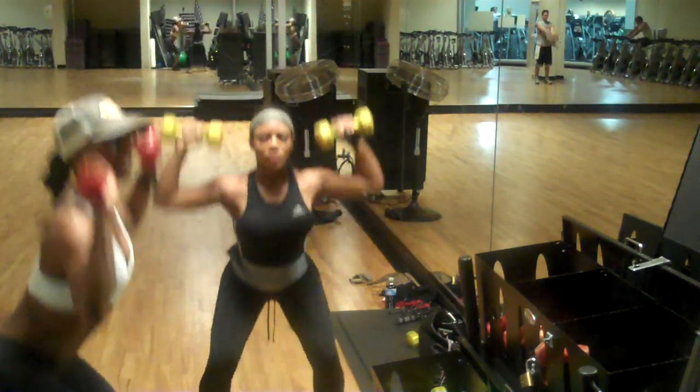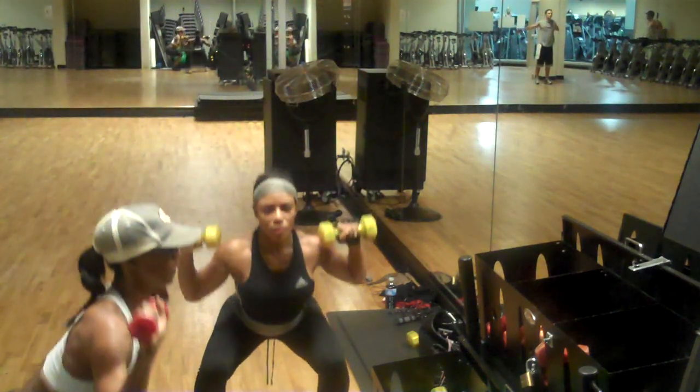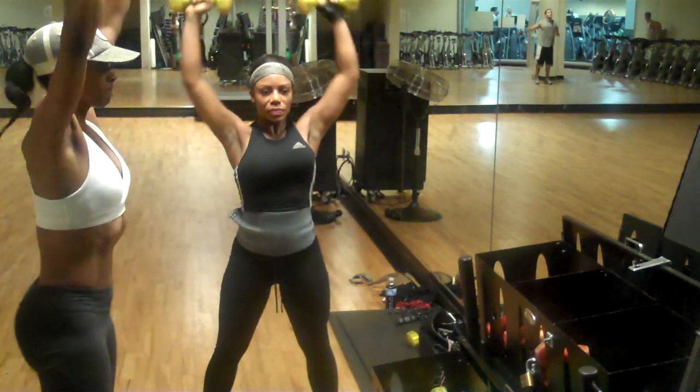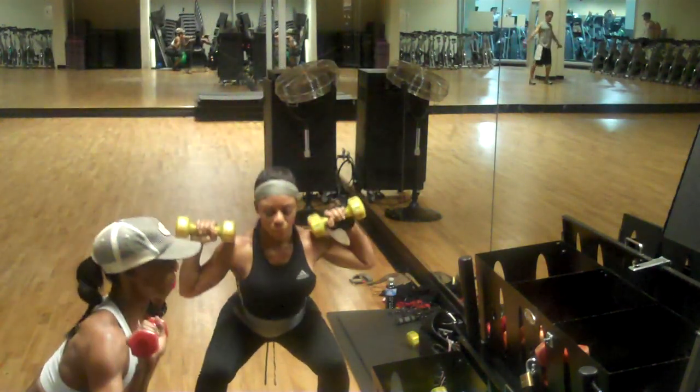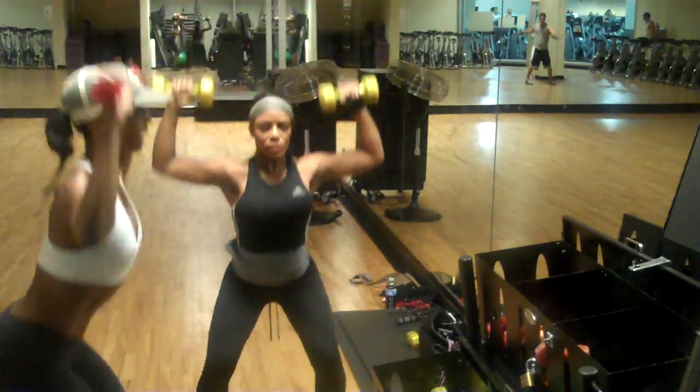You want to make sure your knee and your ankle are in a straight line. You're going to sit back in your heels and use your abs on the bottom and the top.